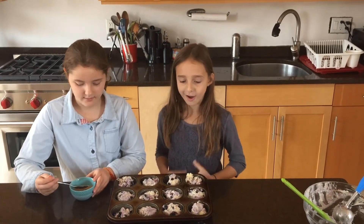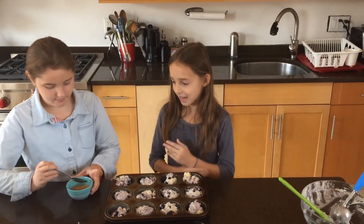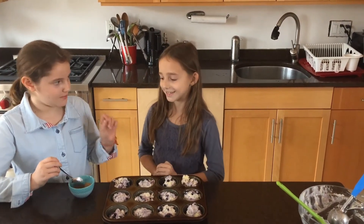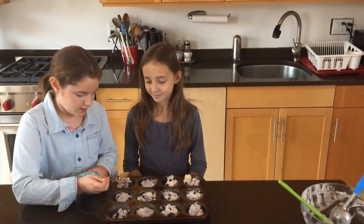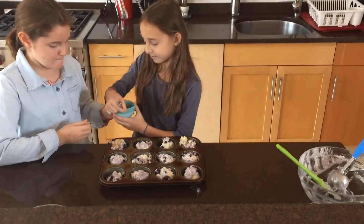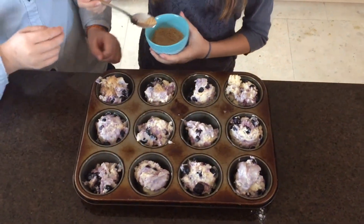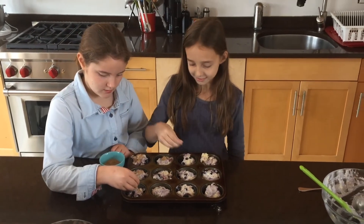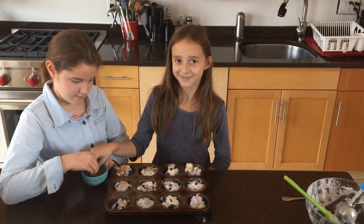Now we have put all of our batter into the pan. We will sprinkle a little bit of the coarse sugar — it is brown sugar — just a little bit on each one. We switched to doing it with our fingers since we thought it would be a little easier, and it is. So we recommend that you switch to fingers too. We have finished coating our muffins with the sugar.